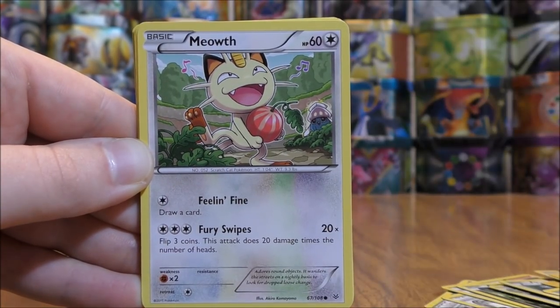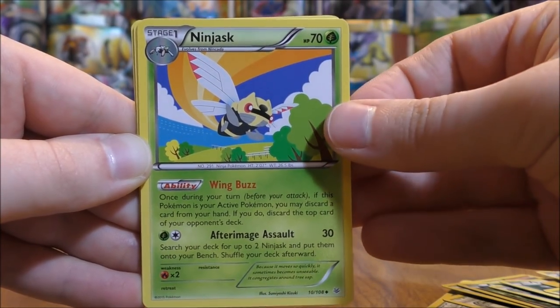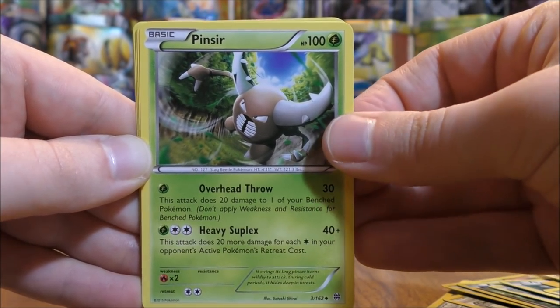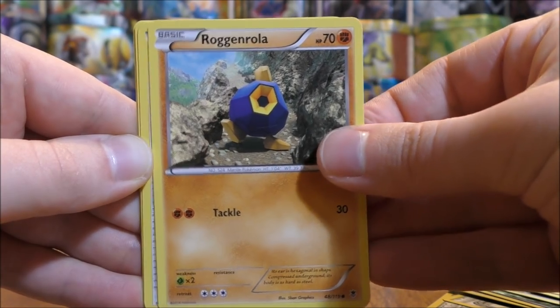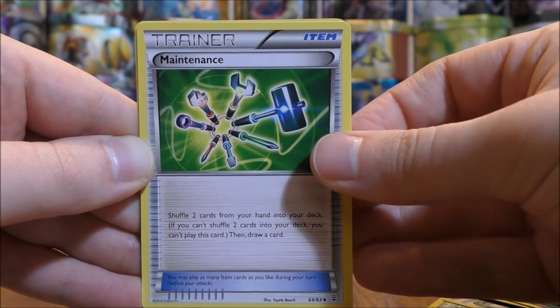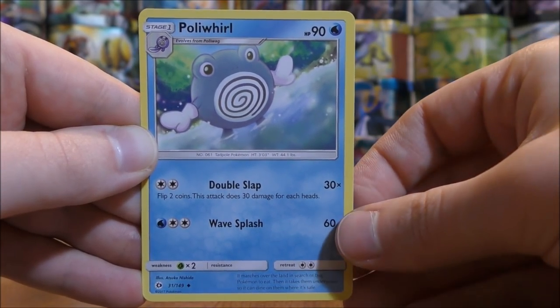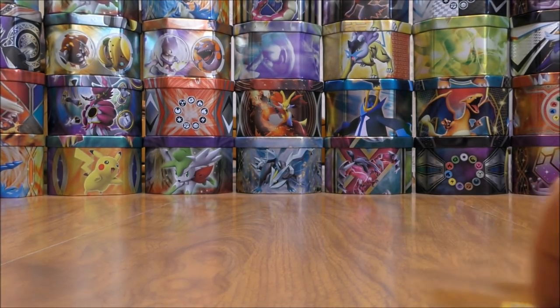Nincada, Meowth, another Nincada, Ninjask, Pinsir, Roggenrola, Energy Switch, Maintenance, Red Card, and then a Poliwhirl — that's a Sun and Moon base set card there.